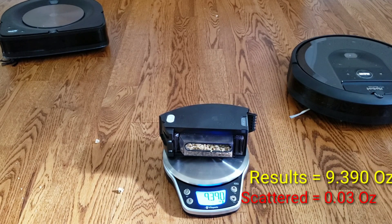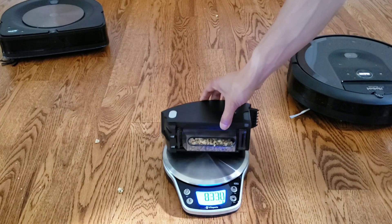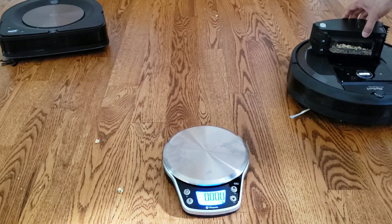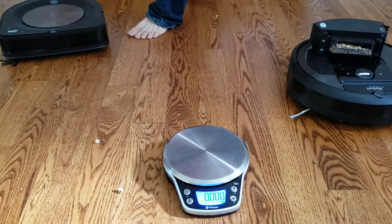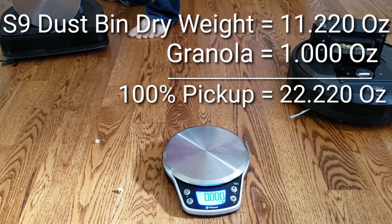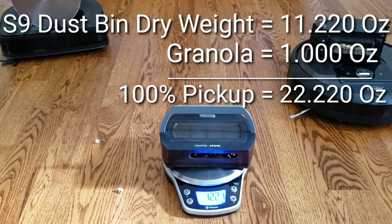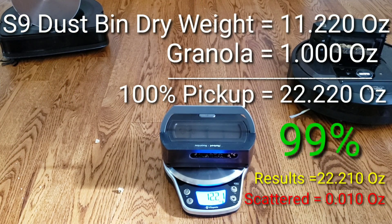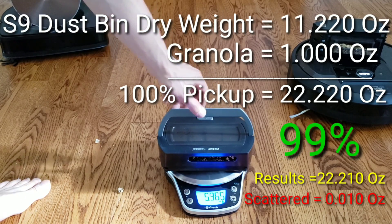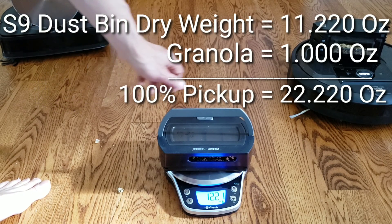If you watched my Roomba S9 video, this thing blew everything out of the water. Let's see if it can do the same impressive test as before — it got a 101% score last time. Let's see what it got. Drum roll please... 22.21 ounces. So 99% for the Roomba S9 isn't too bad. Keep in mind it did 101% in its individual testing, and the i7 also did really well.